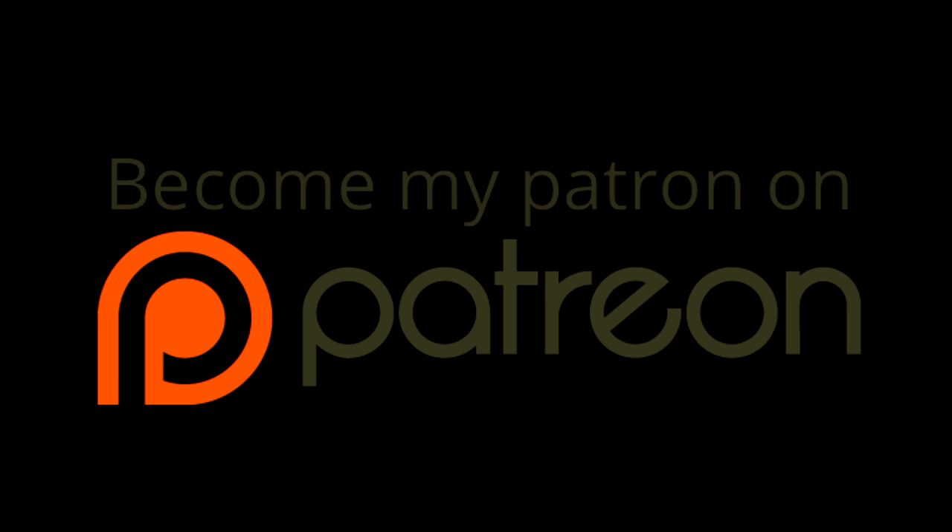Thank you for watching. If you'd like to further support my channel, you can become a patron on Patreon — you can pledge as little as a dollar a month and you're helping me create more and better content. If you can't, that's fine because just watching and sharing helps my channel a lot. Follow the link in the description below for all the details. Thanks for watching and I hope to see you on the next video.